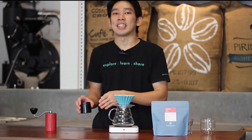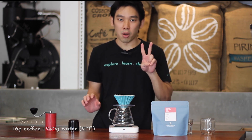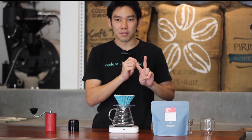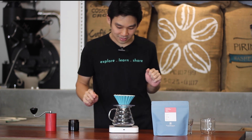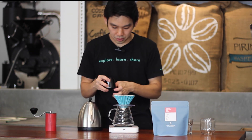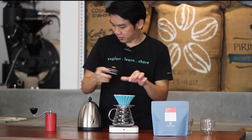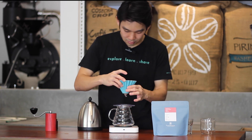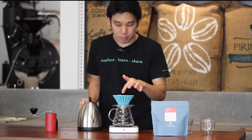20 clicks on our Comandante grinder. 16 grams of coffee to 240 grams of water. Two pours included: one bloom for 30 seconds and the second pour to 240 grams of water. The water temperature we use is 91°C. It's quite simple but a little bit fine here.